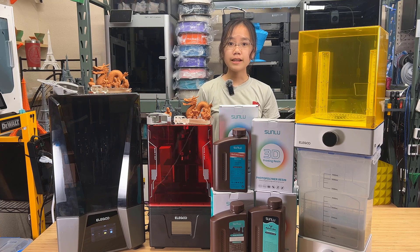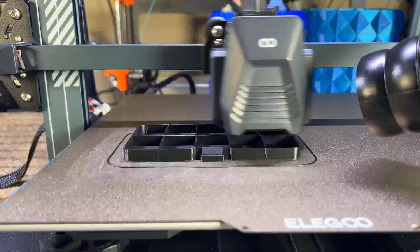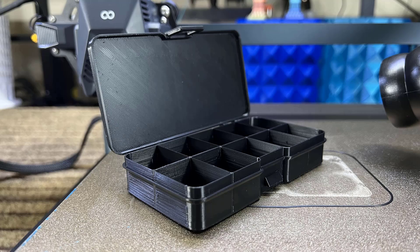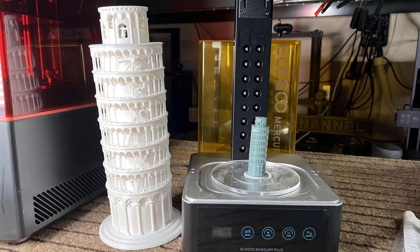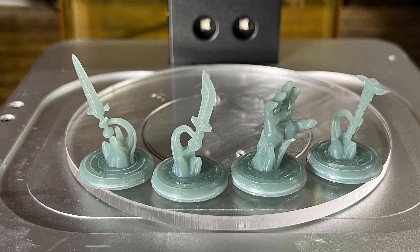Like many of you, I consider myself an FDM 3D printer user, as I print functional parts most of the time and really like how you can just grab the print and use it without any post-processing. But of course, FDM printers do have limitations, like how the resolution is limited to the nozzle size. So if you need to print some tiny models with lots of detail, FDM probably is not comparable to resin printing.